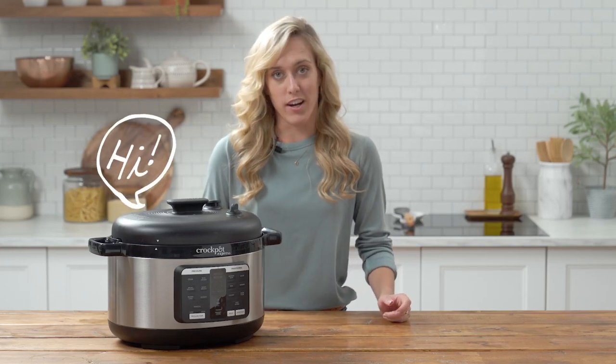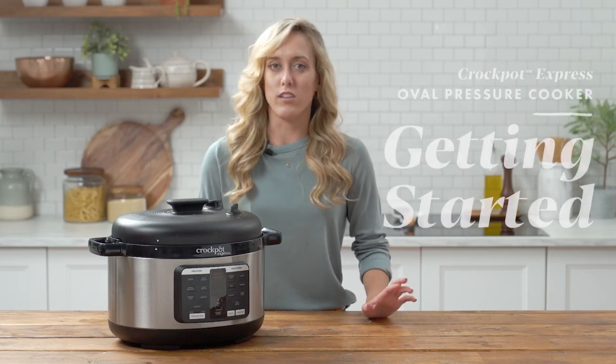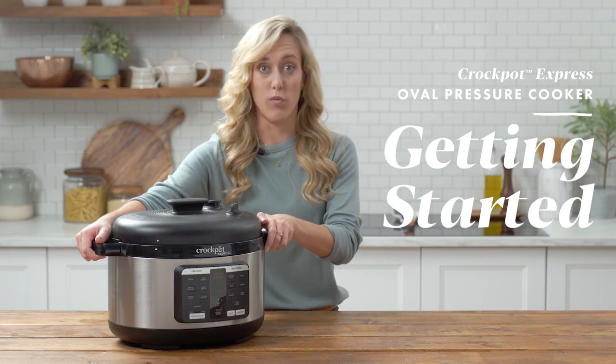Hey guys, it's Kendalyn with Crock-Pot, and today we're going to be getting to know our Crock-Pot Express oval pressure cooker.